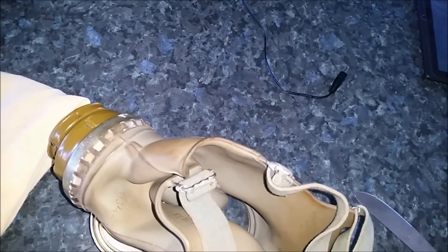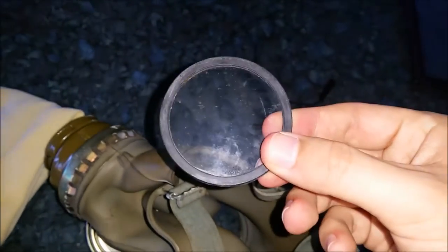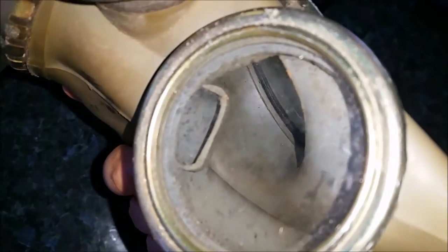Now let's put this rubber seal back in place. As you can see, this is how it looks. It's pretty cool — as you can see there's no more lens in there. The best way you can tell is that black rubber edge, and that's how you can tell your mask was actually issued.